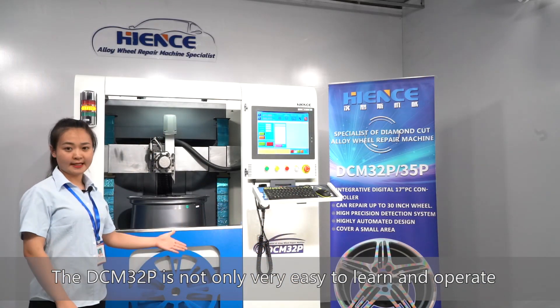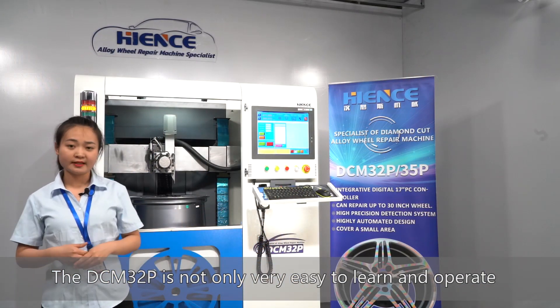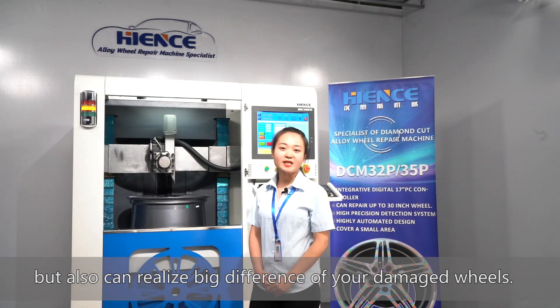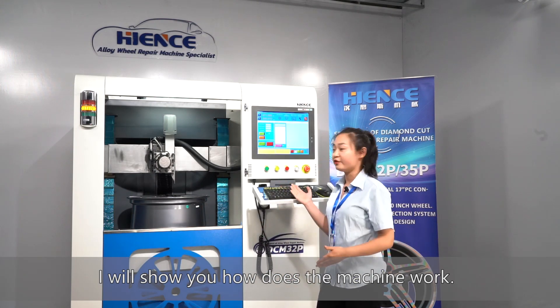The DCM32P is not only very easy to learn and operate, but also can realize a big difference on your damaged wheels. I will show you how the machine works.